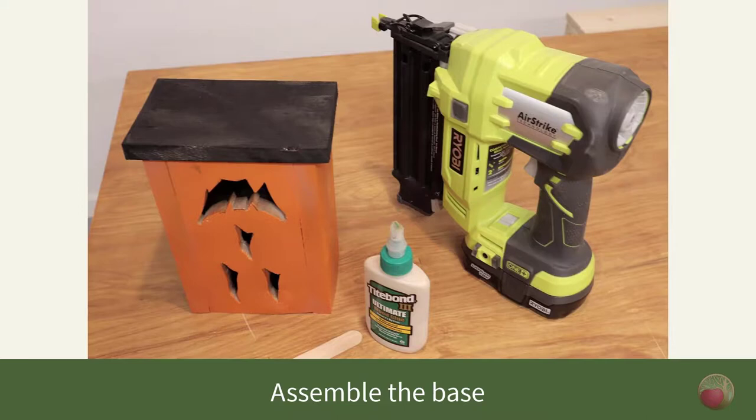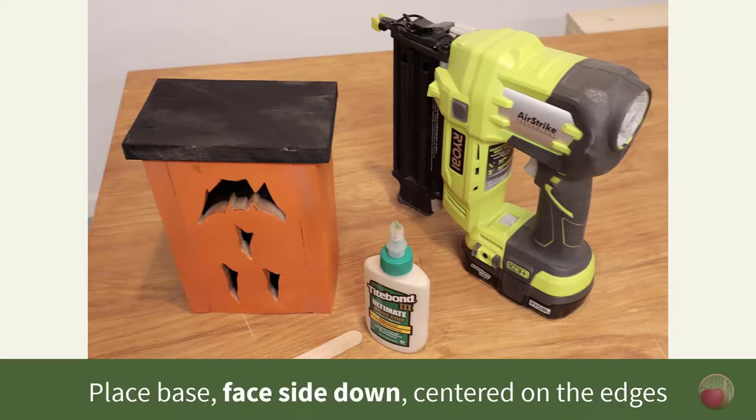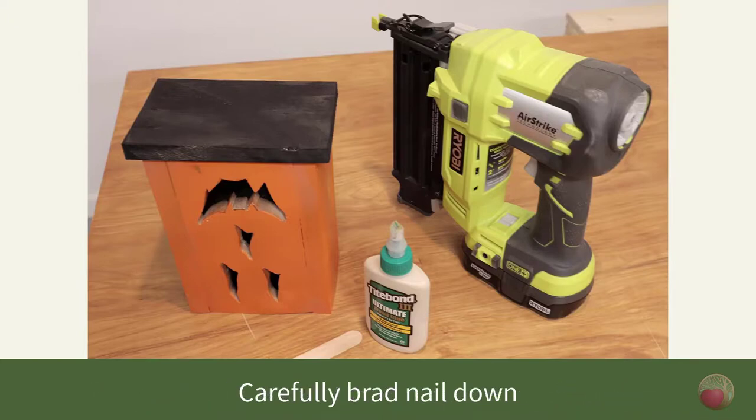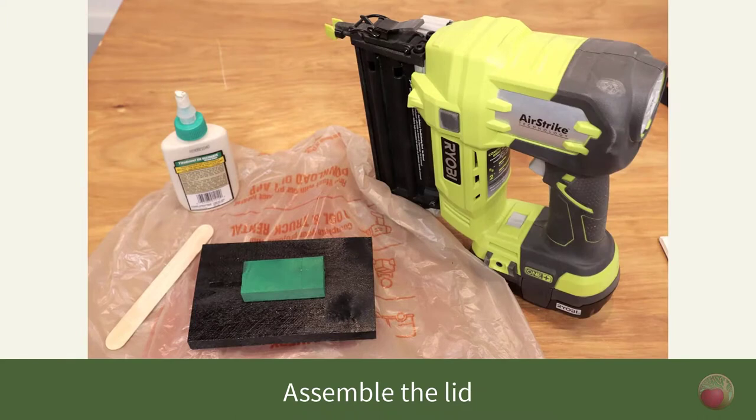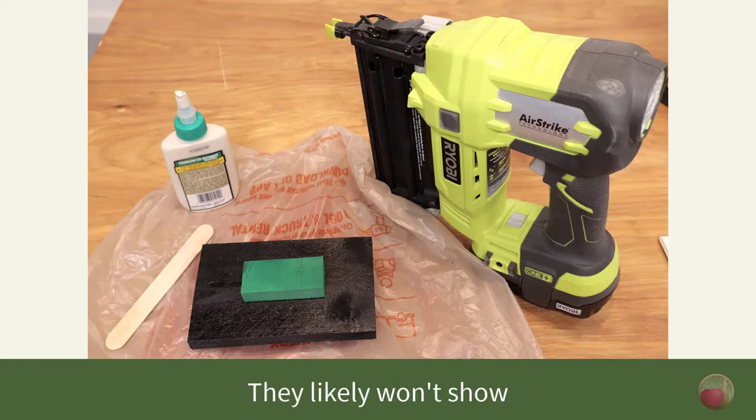Let's attach the base. After allowing the paint to dry for a few hours, it was time for final assembly. Flip the box upside down, spread glue along the edges, and place the base on top — be sure to put the good side down, then brad nail the base into place. Next, do a test fit of where you want the top green handle, spread glue on the bottom of it, and attach. Put in a couple of brad nails to hold it. Because there's a piece on the interior part of the lid, you'll have to nail from the top through the handle, but those little nails likely won't show in the green paint.